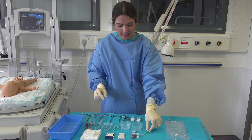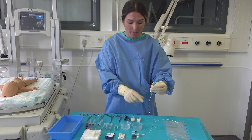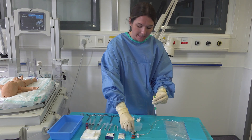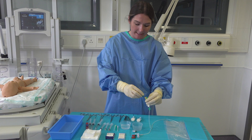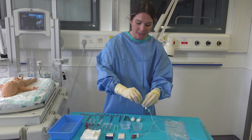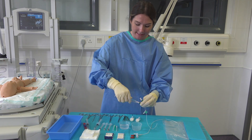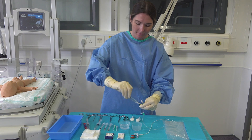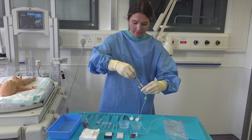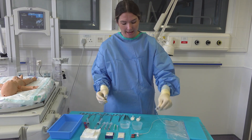Now I'm going to take my UVC, making sure that none of the sterile parts touch anywhere else apart from the sterile drape, and I'm going to put on the Venous luer locks. One goes on to each end and then I'm going to prime the lines, making sure that it's coming out the other end to ensure no air bubbles are in the line.